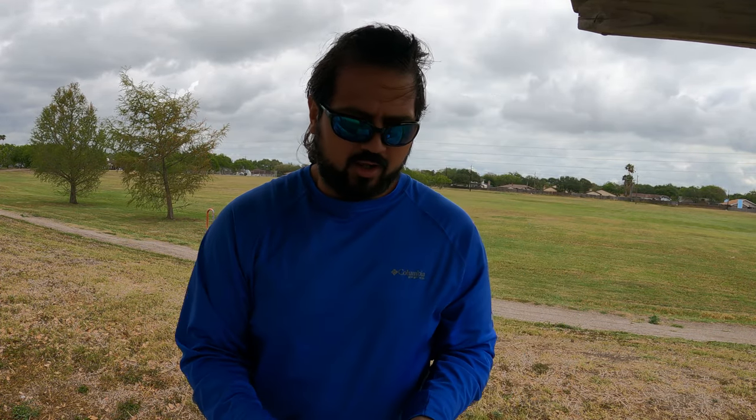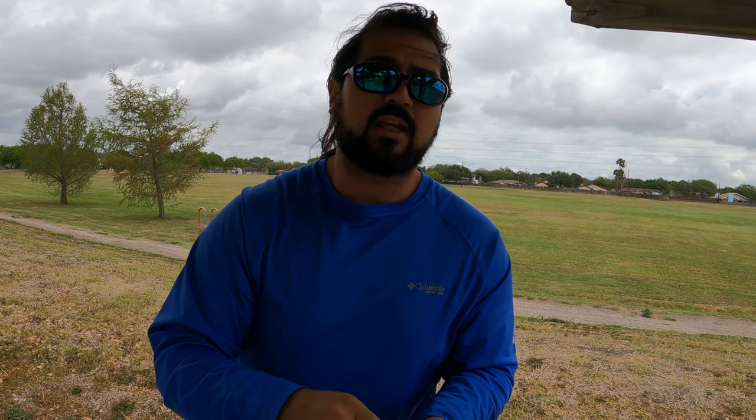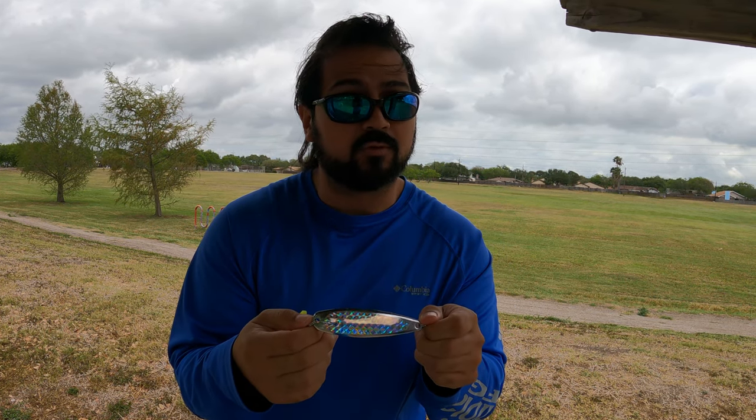There's an Amazon affiliate link for this particular one if you're interested, down in the description. The spoon you use — you're going to want to make sure your gear is rated for the weight of the spoon you're going to throw, and the weight of the spoon is going to reflect what you want to do with it. Ours is a three-ounce spoon.